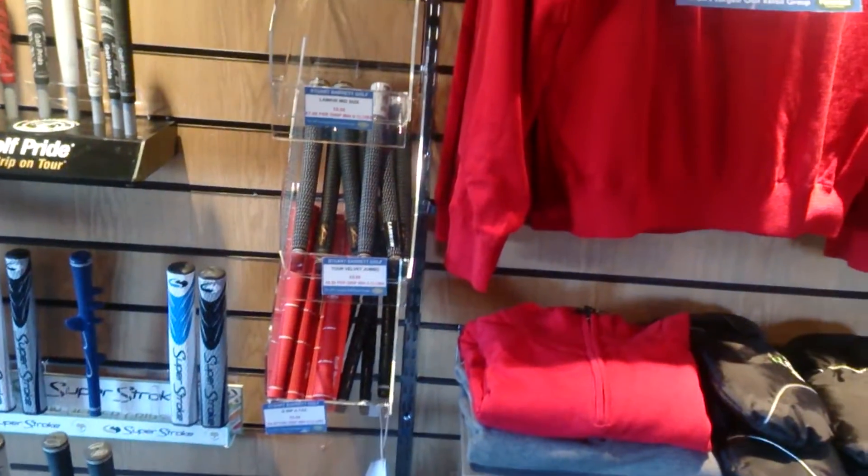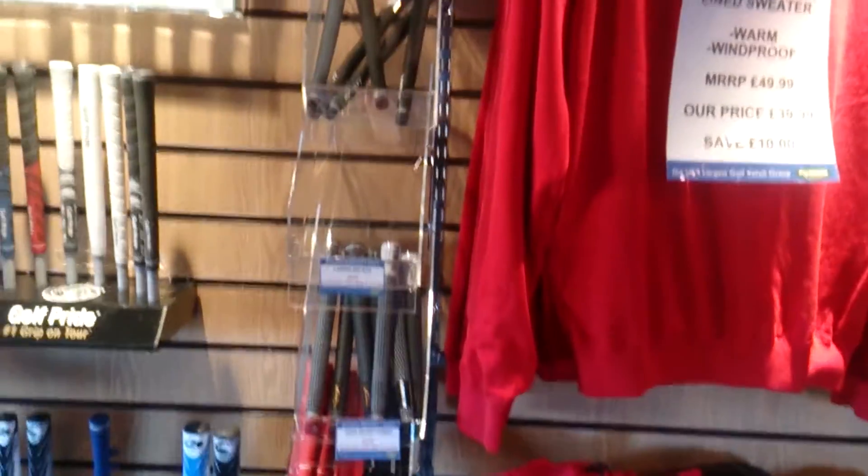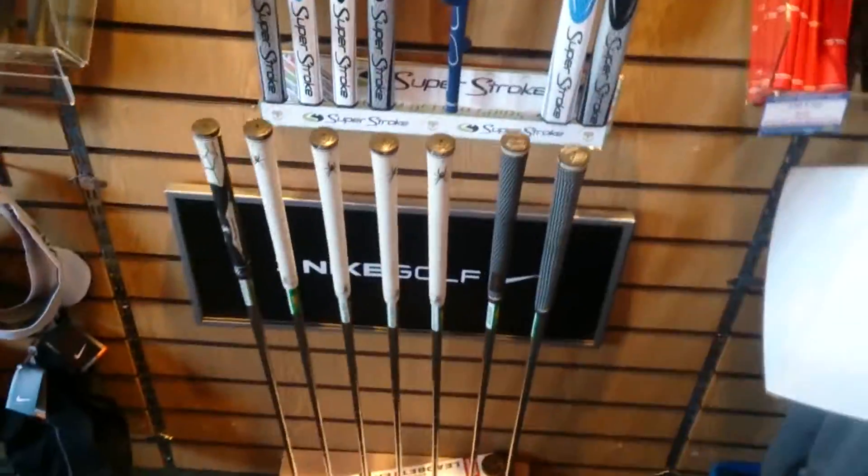As you can see we've got all different types of grips, different manufacturers, different colours, different styles, different sizes. So we can fit you with the correct grip.